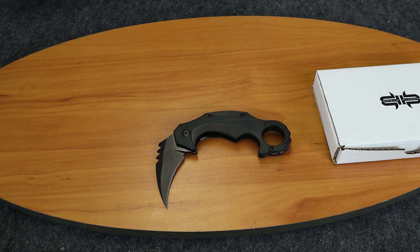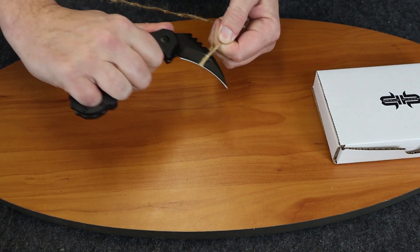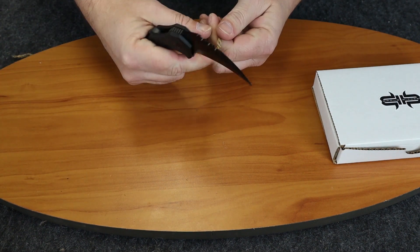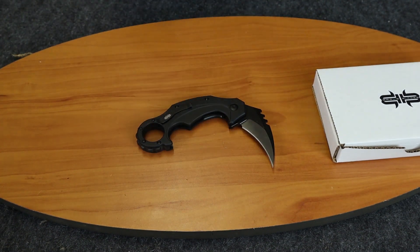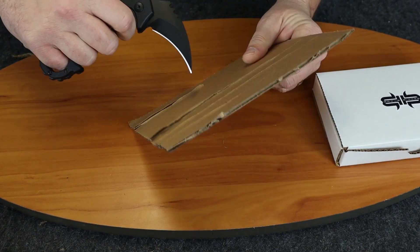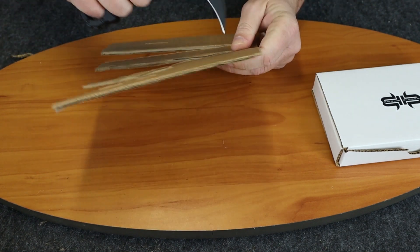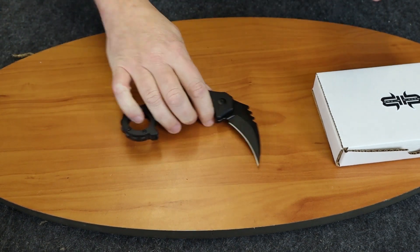I'll show you how it cuts. You know, this kind of testing normally you don't need with this style of Karambit, but I just want to do it anyway. That pulls right through. We'll do some cardboard — as you can see, it just sinks right in and cuts right through. You can imagine what that would be like. It cuts very easily.